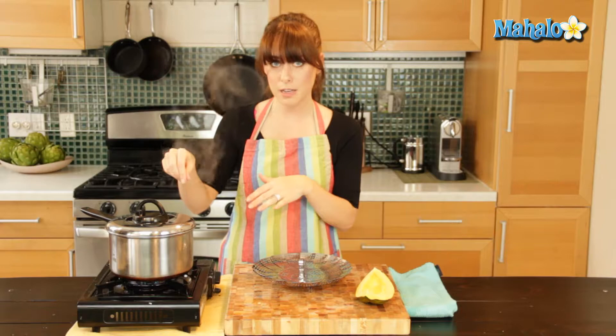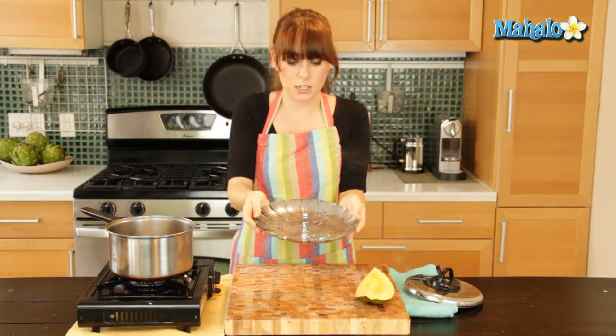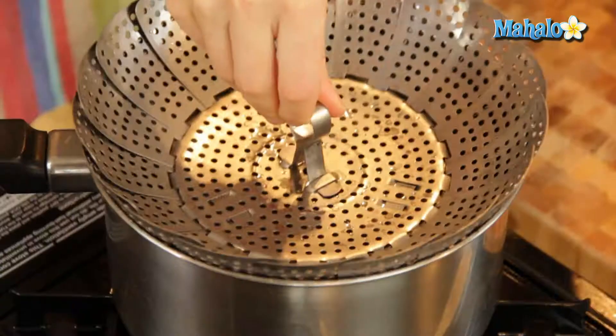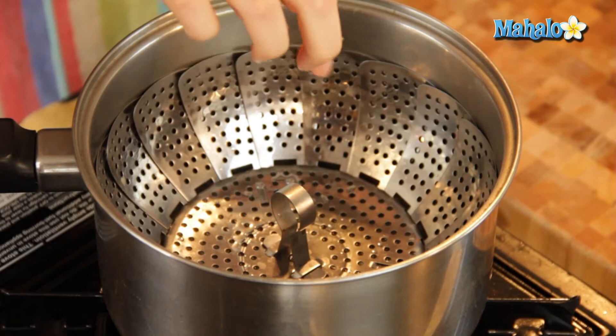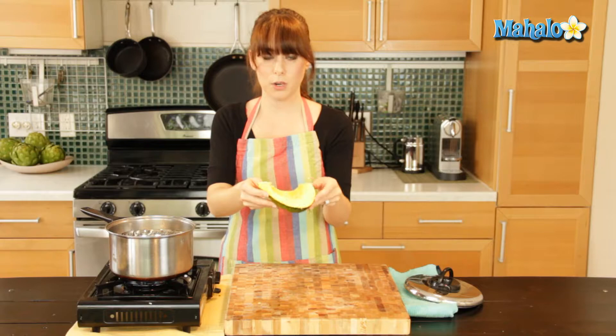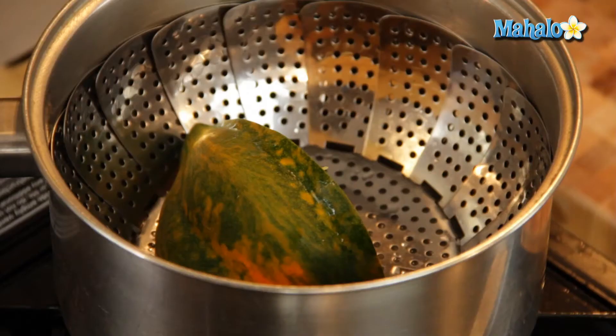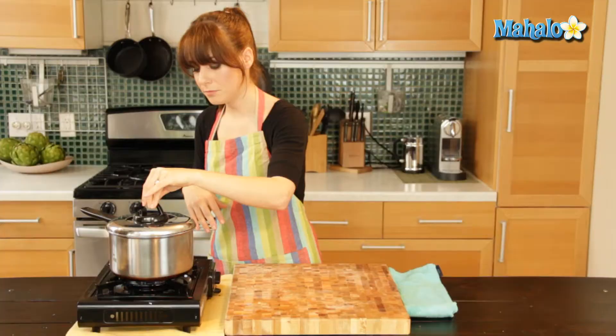I have a pot here with about an inch of boiling water and it's been covered. Now I'm going to put in my little steamer basket. I'm just going to fold it a little bit. What's nice about this is, whatever size pot you have, this will sort of work for. Just put it inside. You can see I don't have a lot of water coming up because I'm not boiling this, I'm just trying to steam it. So I'm going to put it cut side down just inside here, and I can already feel the steam going. If you ever want to do a home facial at the same time, feel free to lean over. And then I'm just going to cover this.